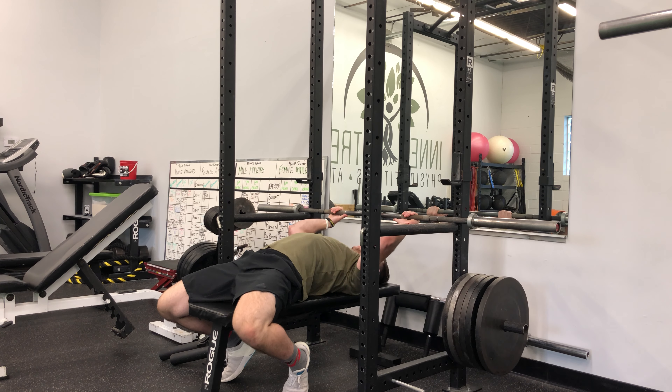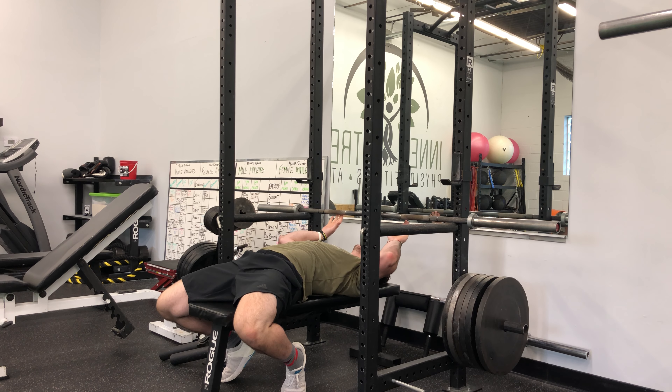Same setup: feet back, shoulder blades flat on the bench, drive your core to the floor.